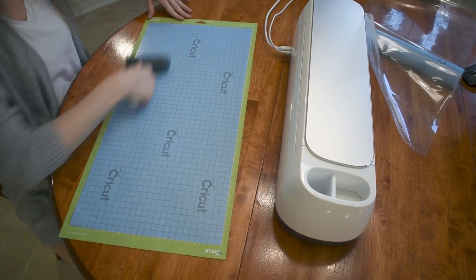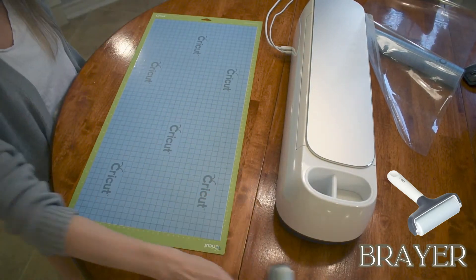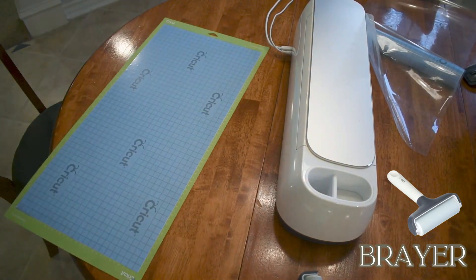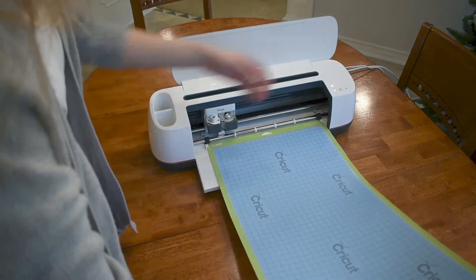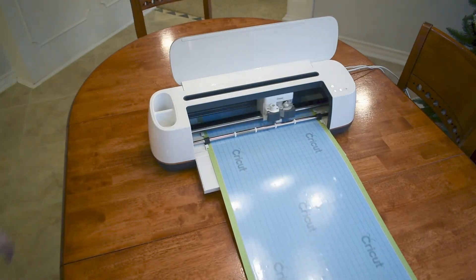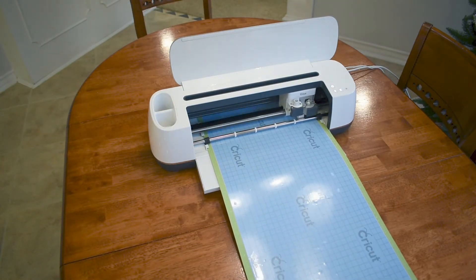I also really like to use this rolly wheel — it's called a brayer. I think it's the best tool for setting these down really flat. So to get it on the mat, I'm starting in the middle, working my way out to make sure everything is nice and square. Then I'm going to load this up onto my Cricut, slide in the mat, and hit go.